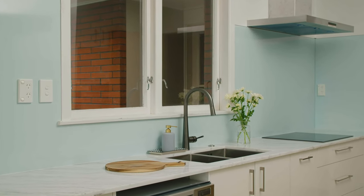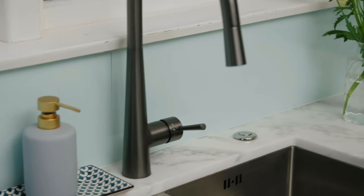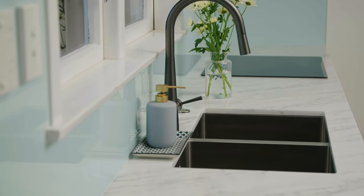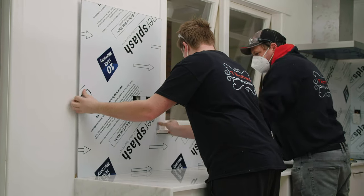Designer Splash from PSP is a superior mirror-like high-gloss aluminium composite splashback and wall panelling solution. It's water-resistant, durable and suitable behind gas hobs, making it the ideal alternative to glass, acrylic or tiles.